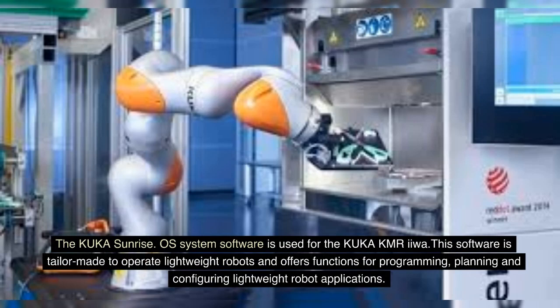The KUKA Sunrise OS system software is used for the KUKA KMREU. This software is tailor-made to operate lightweight robots and offers functions for programming, planning and configuring lightweight robot applications.